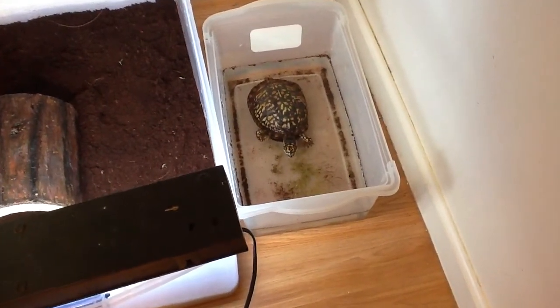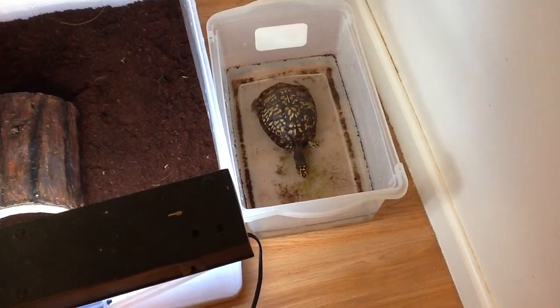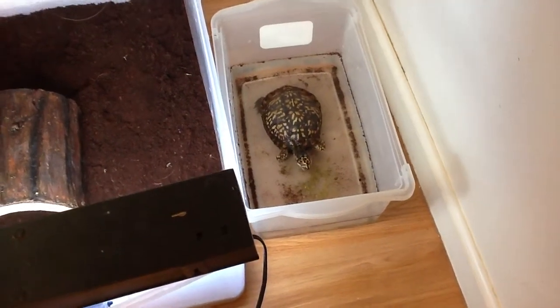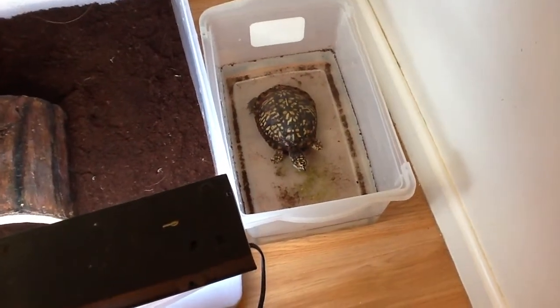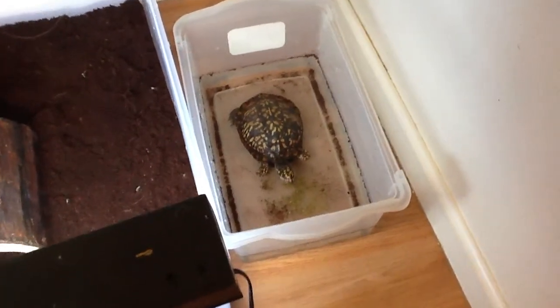What's up guys, welcome back and thank you for tuning in. I am Frank, your host here at the Emerald Scale, official YouTube home of Emerald Scale Exotics, and once again I am bringing you a quick update on Sonny, my male eastern box turtle.